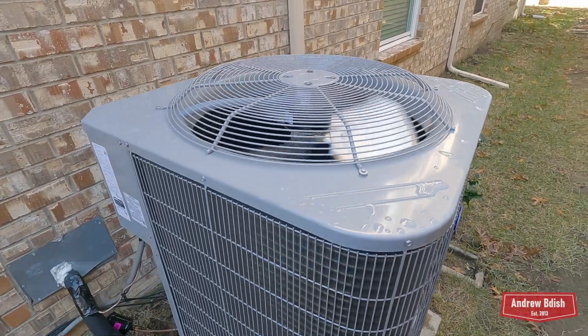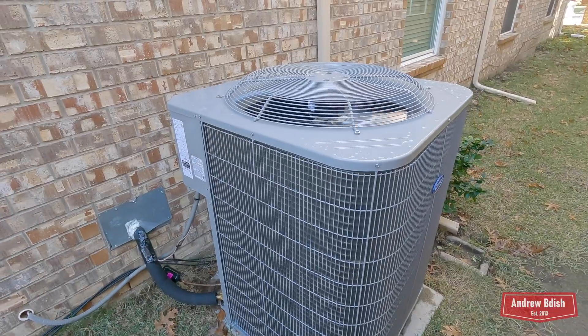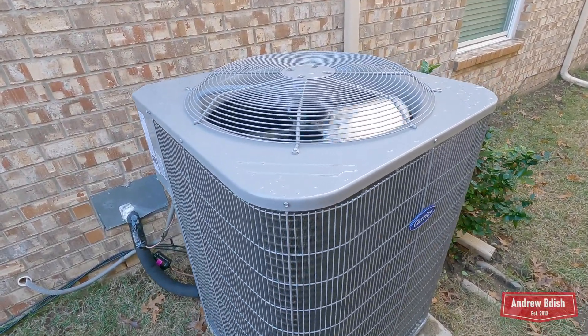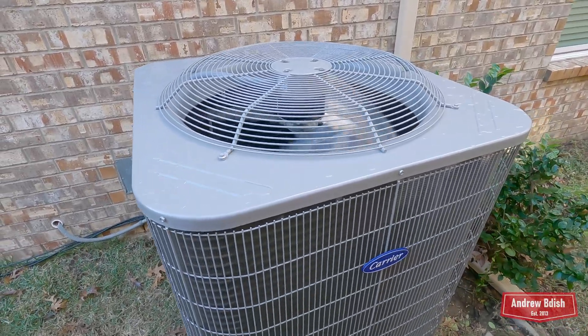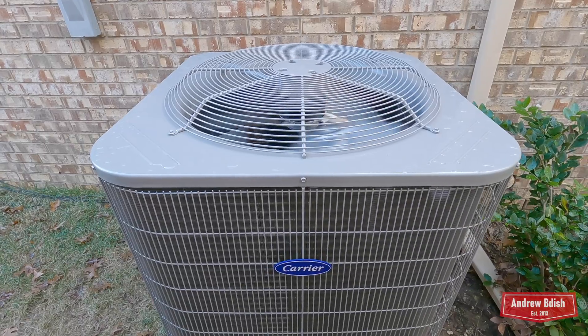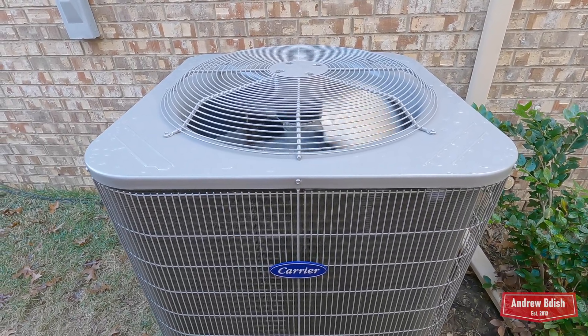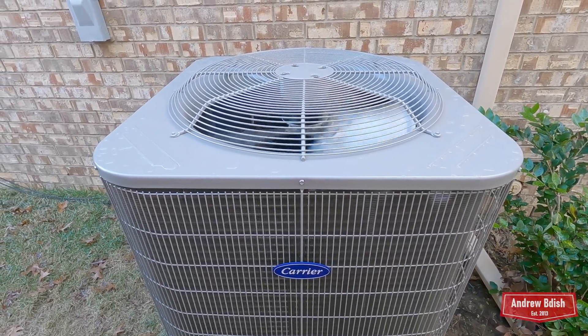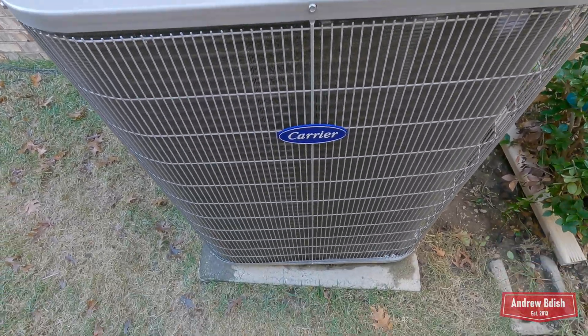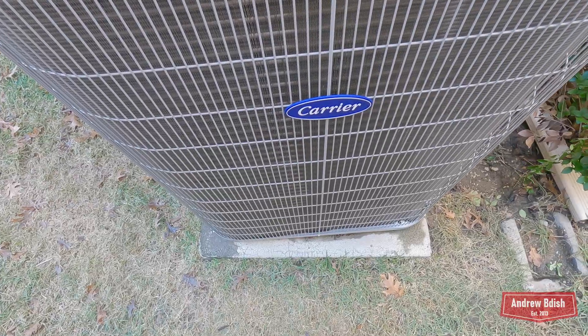The only thing that concerns me is that this unit has been running a lot. It's only 60 degrees today, and one day last week it was in the 40s in the morning and it was running. I don't know how cold they keep it in their house, but it can't be good with it running in that cold weather.